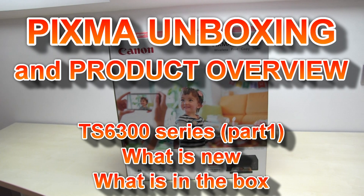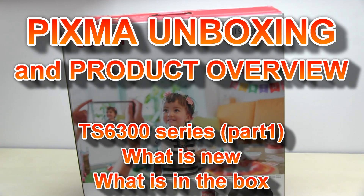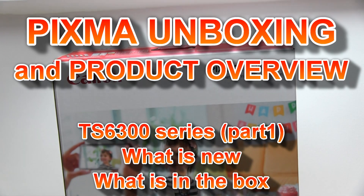Hello! In this video I will unbox the new PIXMA TS 6300 series and check what's new.